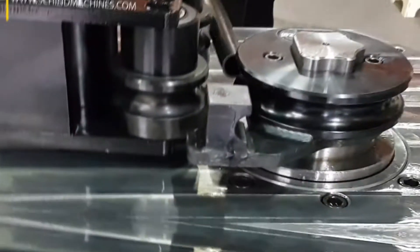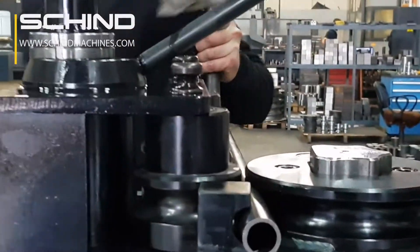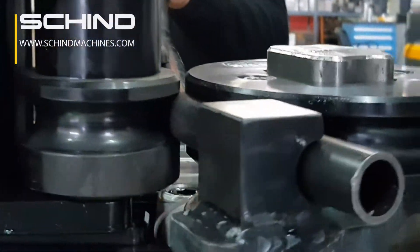Reducer pivot. All shafts and necessary parts are hardened and ground, CK45. Mana Mach frame.